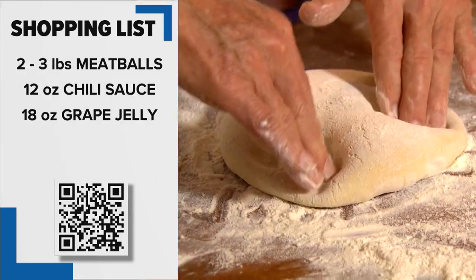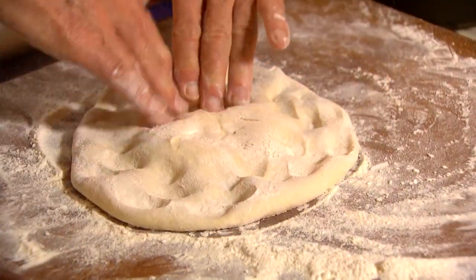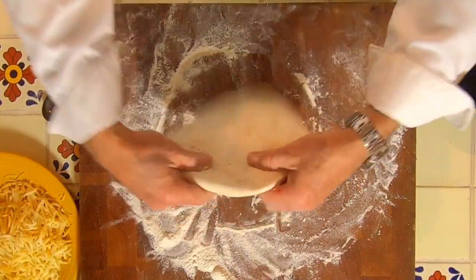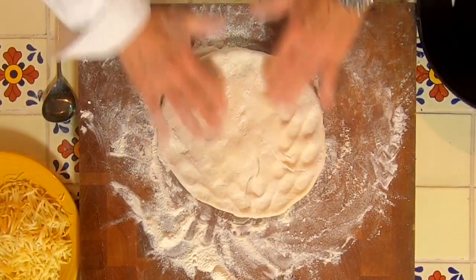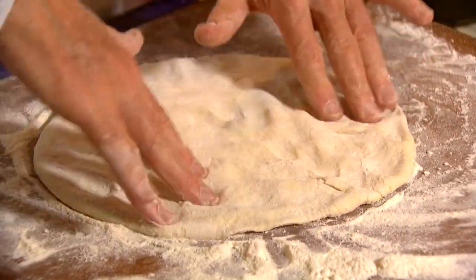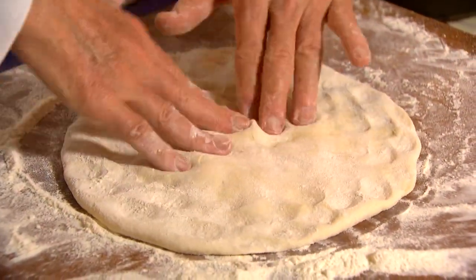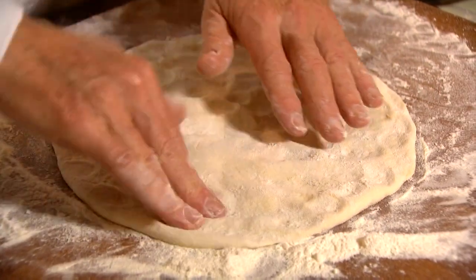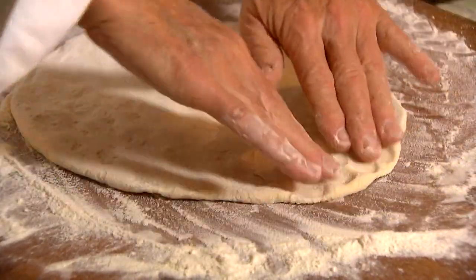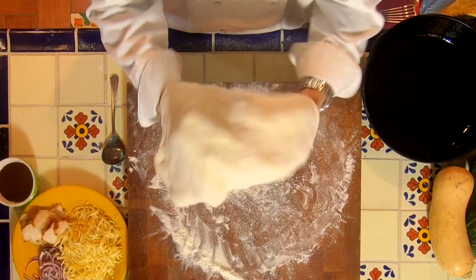You just take the ball and you press around the edges and down the center, flip it over. All we're trying to do is flatten this out just a little bit, because we're going to be putting it in that cast-iron dish. I like to preheat my cast-iron so that when it goes in, it's already starting to cook — because if we wait for the cast-iron to get hot in the oven, the top will already be cooked.